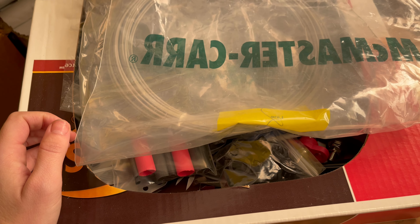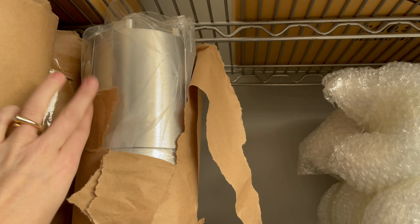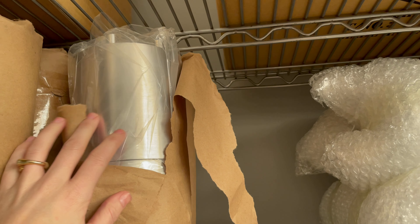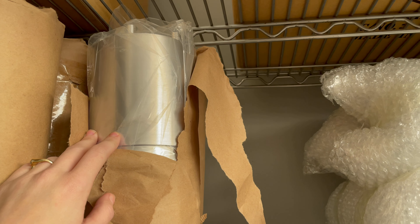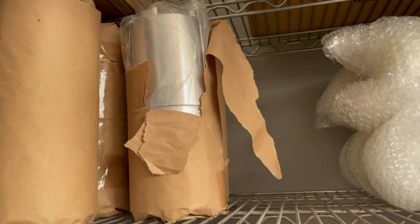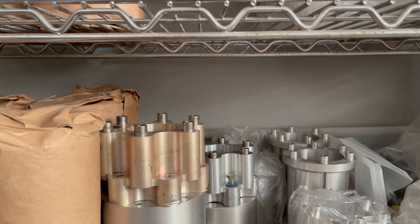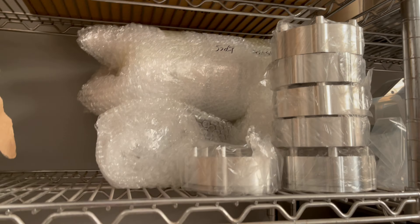We try to keep everything in stock and ready to go. For a lot of pusher-type planes, like a Cri-Cri or similar, they'll often use this five-inch prop spacer to get ground clearance so they're not hitting the hull. We also have a digital angle protractor and a standard prop spacer section, including prop spacers that go with the variable pitch prop.